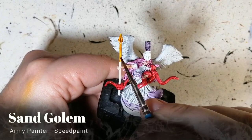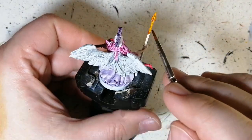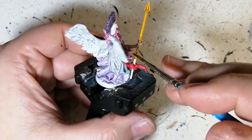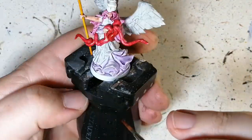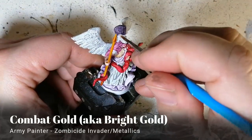Now we're moving on to sand golem just to do that spear — it's a yellowish-brown color and it's really awesome for the spear. We're going to fix that tip a little later on with a little something more. Then we're going to use some combat gold, or bright gold if that's what you have.